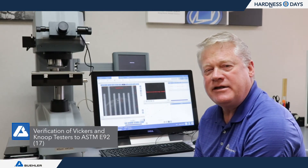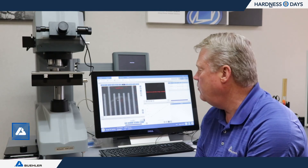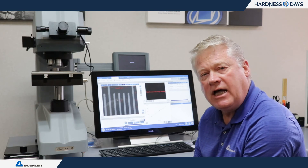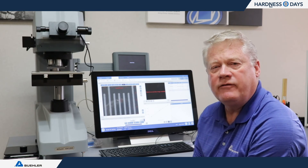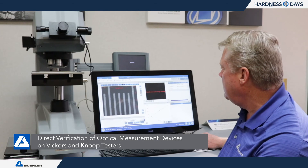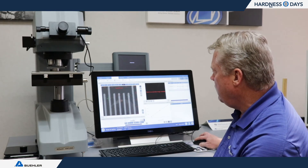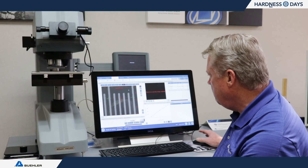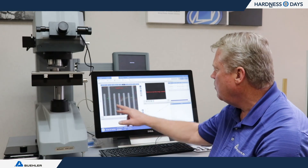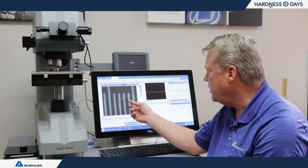Moving on to E92, which is the ASTM standard for micro-indentation testing, there are two parameters to verify using the direct method: the measuring device and the forces. We can also check indenter contact velocity, but it's generally not required for a normal direct verification. Using a glass stage micrometer on the microscope, we measure a 100-micron distance — it's coming in at 100.5 microns. We do this for each objective to verify each one measures correctly for each zoom step.